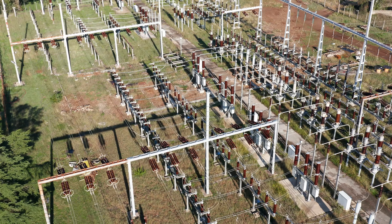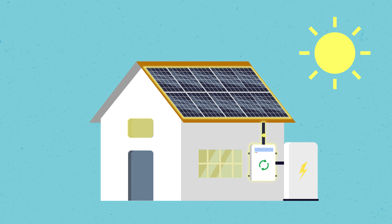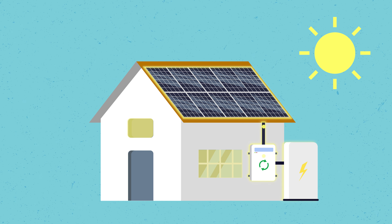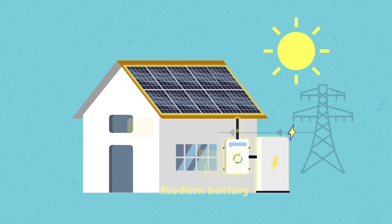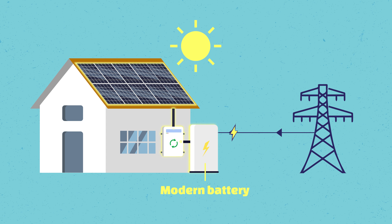When it comes to charging from the grid, most modern battery management systems allow you to charge from solar and the grid at the same time. So you might have a certain consumption in the house, a little bit left over from solar goes into the battery, and if you want to charge the battery faster, grid power will simultaneously charge it. That's what's happening with modern batteries.